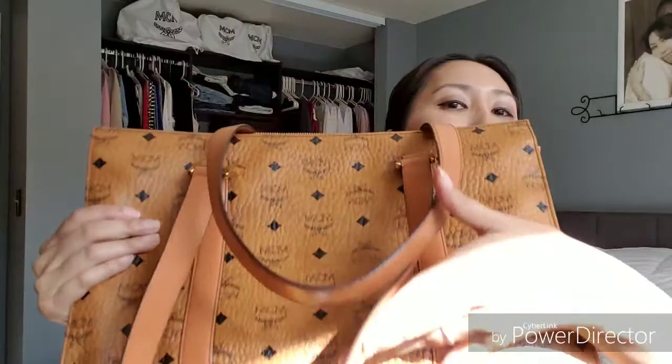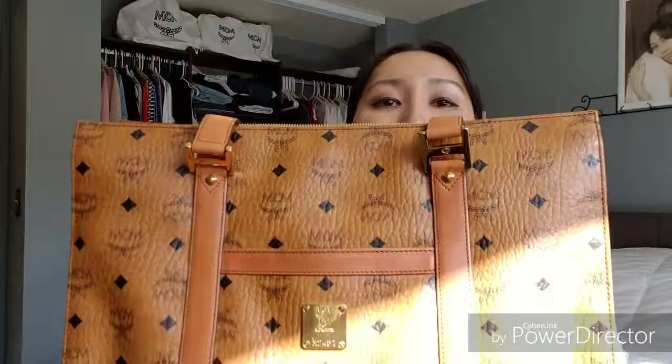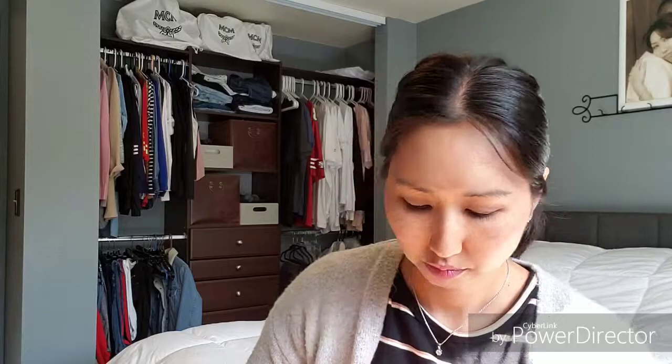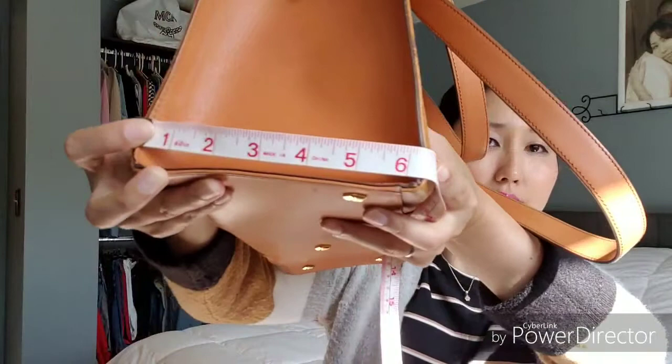Nothing on the back — it's just plain. Let me take the bag measurements for you. This bag is fairly large and really good for traveling. It's 15 inches across, 10 inches from top to bottom, and six inches deep. So it's a really pretty big bag.